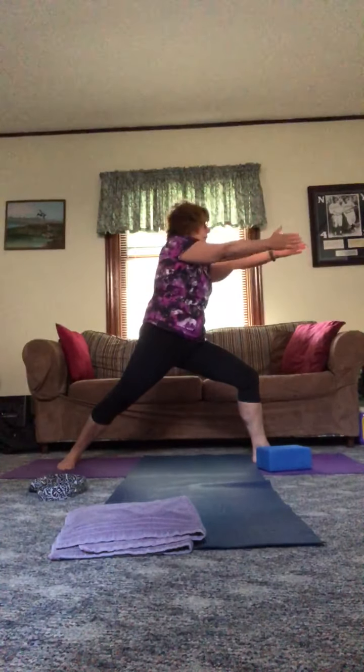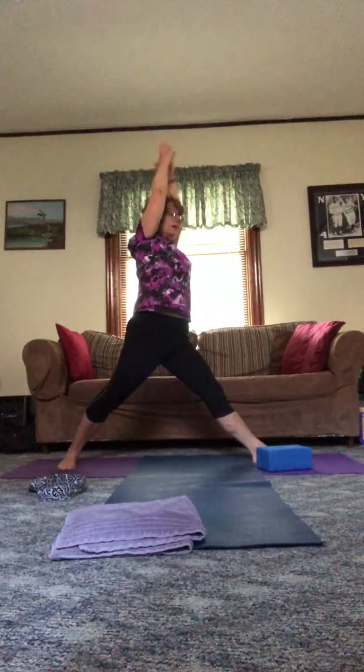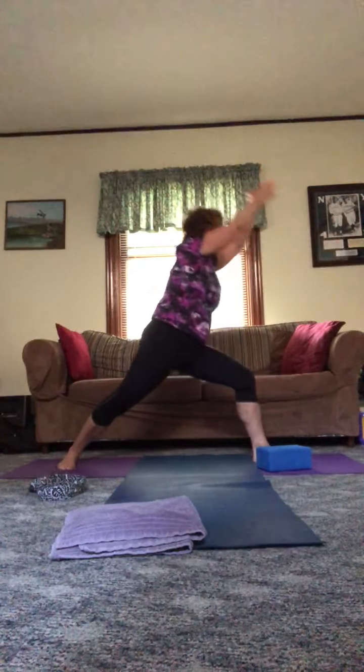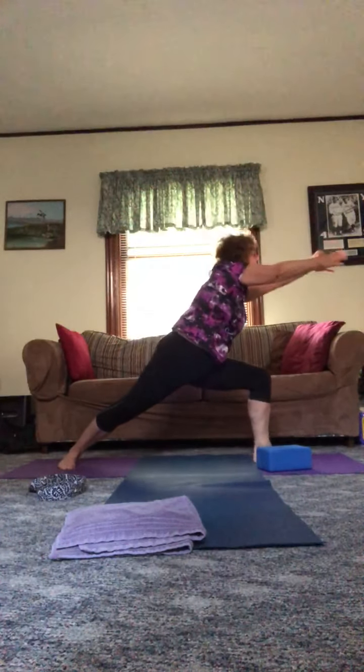Moving into warrior two. Let's add a little motion in the upper shoulders today — we're going to shoot that arrow. Exhale forward, inhale back. And one more: exhale forward, inhale back. Let's take a moment to straighten those legs. Now rotate forward into warrior one — we do a little up and down motion here. Exhale forward, inhale back. Exhale forward, inhale back. One more time: exhale forward, inhale back.